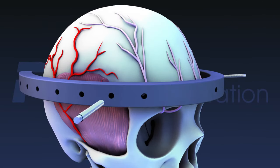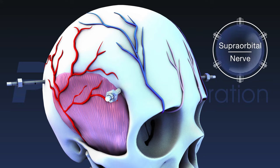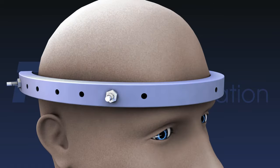Anterior pins must be placed in the anterior safe zone, which is slightly superior to the lateral half of the eyebrow. Care must be taken to avoid the supraorbital nerve, supratrochlear nerve, temporal artery, and temporalis muscle. Pins through the temporalis muscle are anchored in relatively thin bone and will cause pain during mastication.